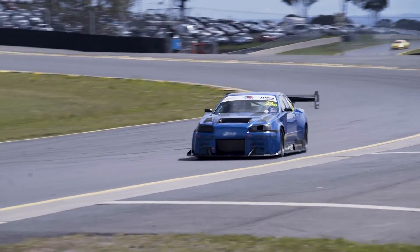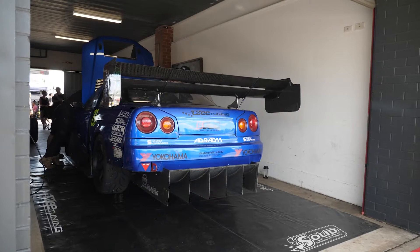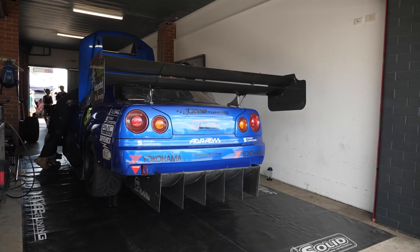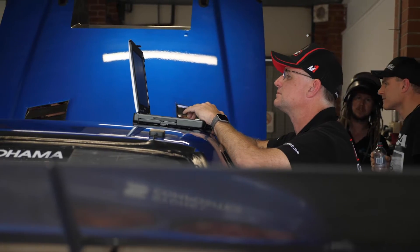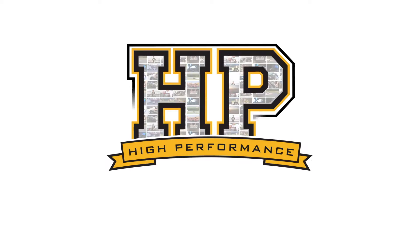Getting the best performance out of any four wheel drive circuit car relies on getting the optimal torque split between the front and rear of the car. Now with a lot of late model cars, this torque split can electronically be controlled, such as the R34 GTR of Matt Longhurst behind me. So we've got Mark McCoy from MoTeC to talk a little bit about the technology involved.